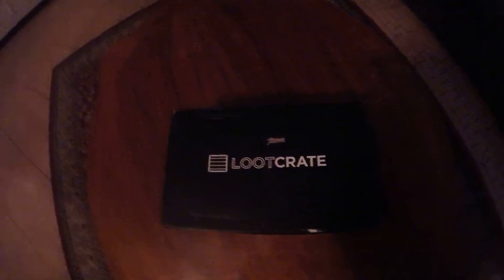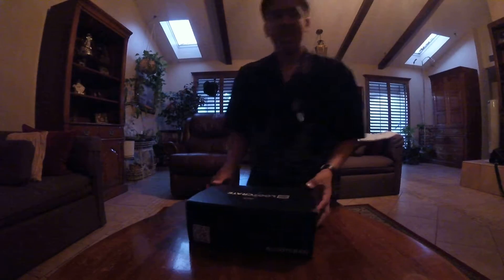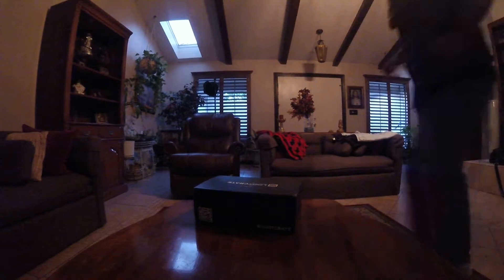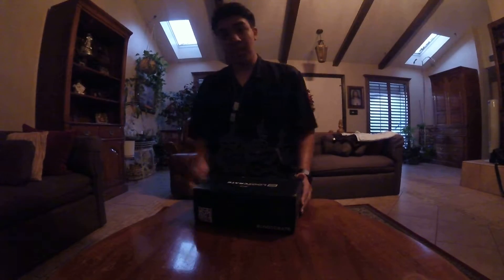What is going on you guys? MrXGaming here and today we're going to be doing an unboxing video. This is my first ever loot crate — yes, I finally got one you guys. I am so happy, but let's start our unboxing. Let me make sure... okay, that looks good, so let's unbox this thing.